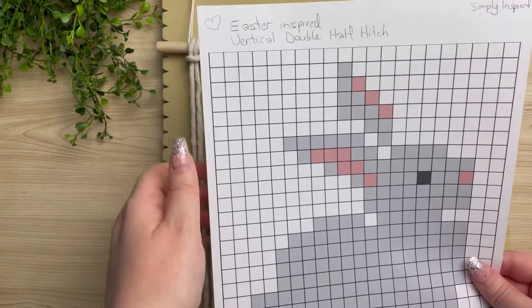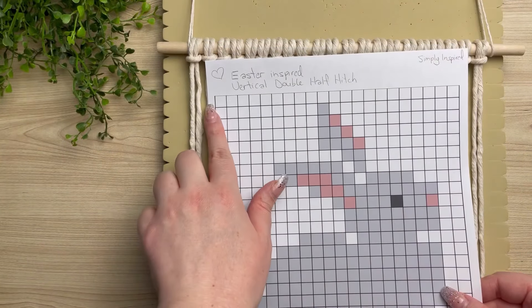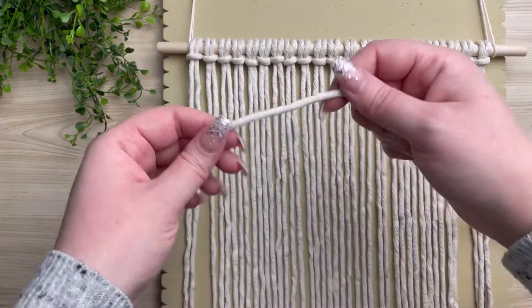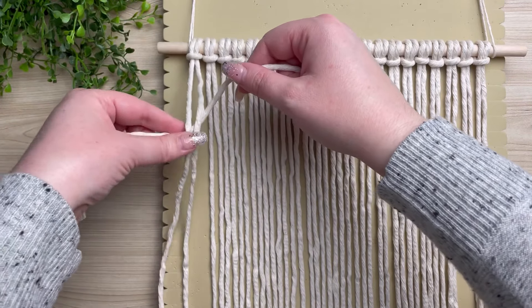I went ahead and printed off my pattern and this is what it looks like. For the first row we're going to do one solid row of white. I work with quite a long length of rope at a time, because these vertical double half hitches use up a ton of length.